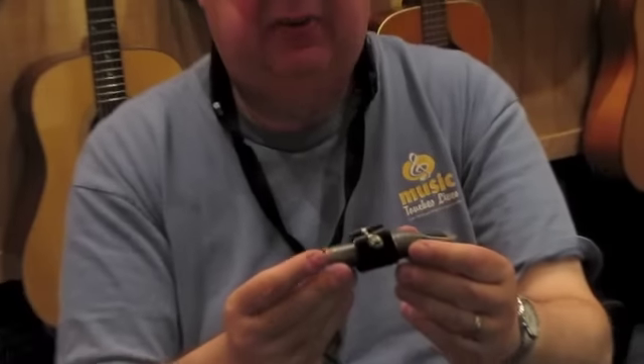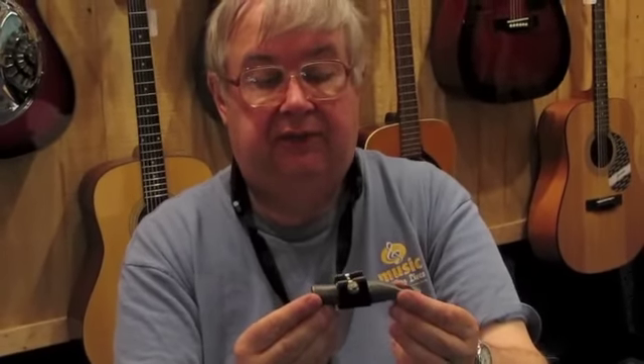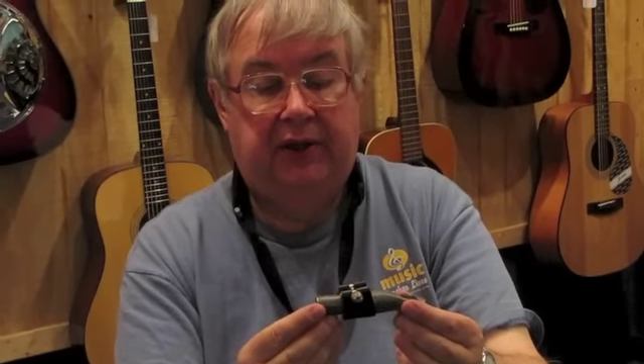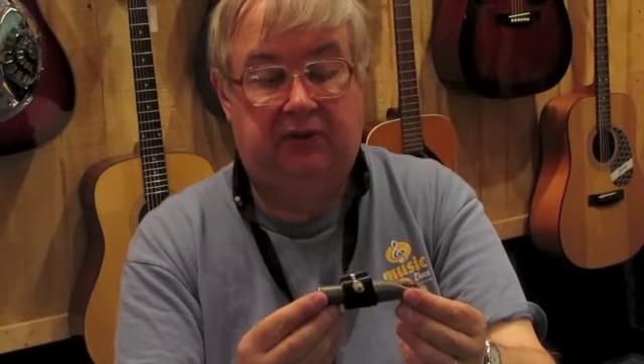I highly recommend this particular assembly for good saxophone players or players who are looking to enjoy a big, efficient saxophone sound. Thank you, C.G. The vintage Dukoff LD6 metal tenor sax mouthpiece with ligature.